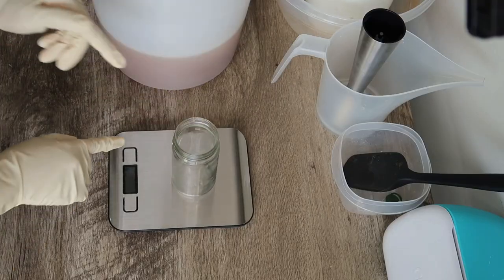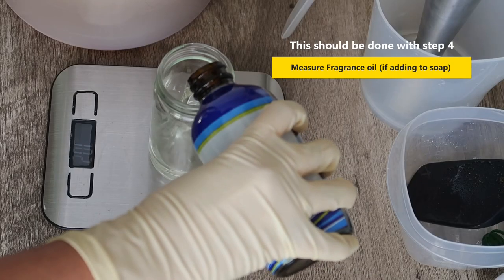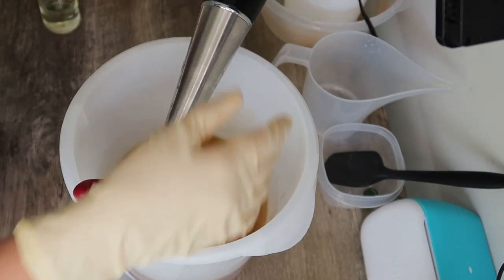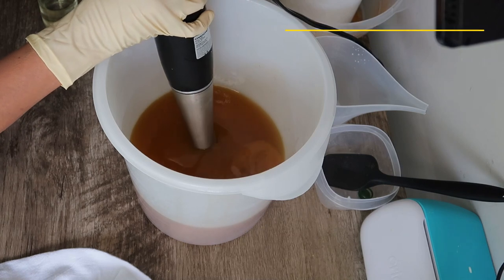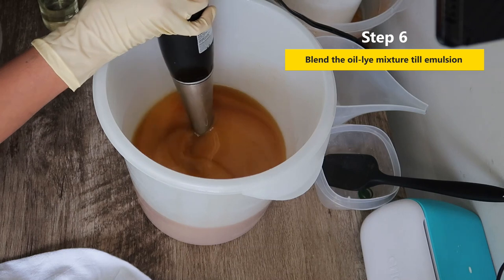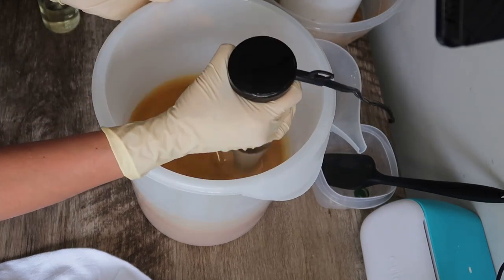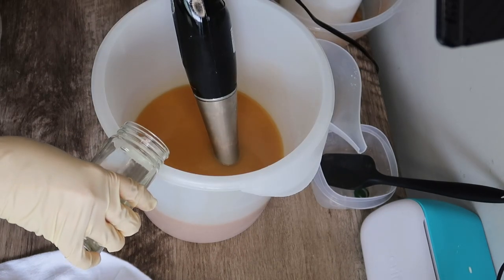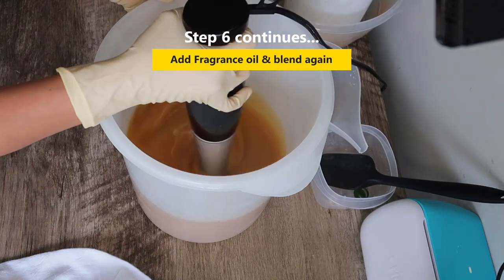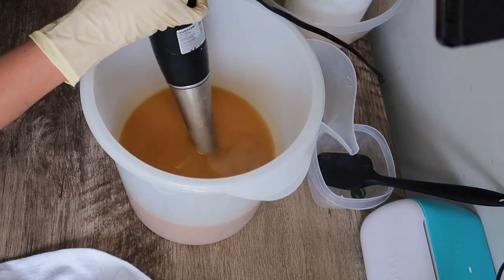The only thing I forgot to measure before is fragrance oil. I used sandalwood fragrance oil, which I bought from Wholesale Supplies Plus. It's a unisex scent and everyone loves it. Now it's time to blend it all together. Here I'm blending — it looks beautiful. All that orange color is from the carrot puree that we added. Once everything is at emulsion, I add the fragrance oil and make sure you mix it very well with no separation.